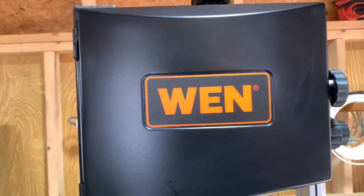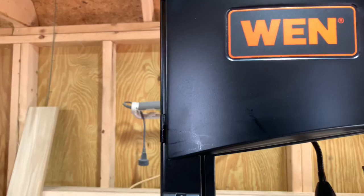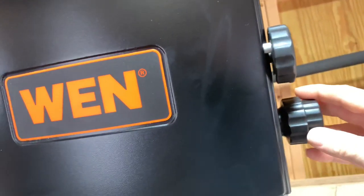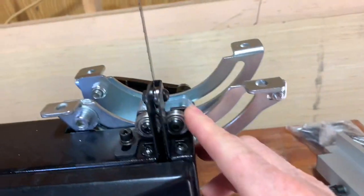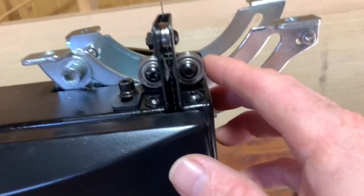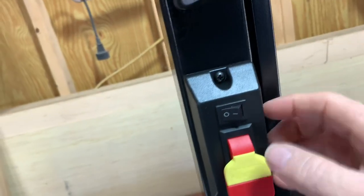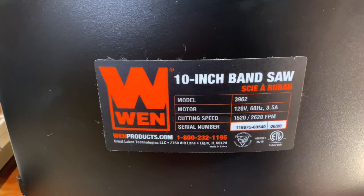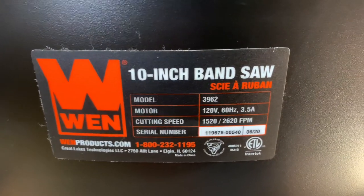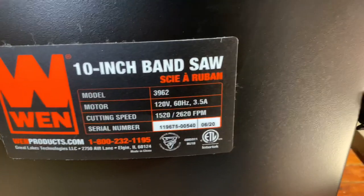All right guys, here we go — here's the front side. Here's our nameplate: WEN. Really nice looking nameplate. There's a knob for opening the door, here's our raise and lowering knob. We got our roller bearings — feel like good quality bearings. The switch looks like a pretty decent constructed switch. Here is our nameplate with our model number, motor size, motor ratings, and cutting speeds. Apparently you can change the cutting speed, and there's a name and phone number — that's pretty cool.